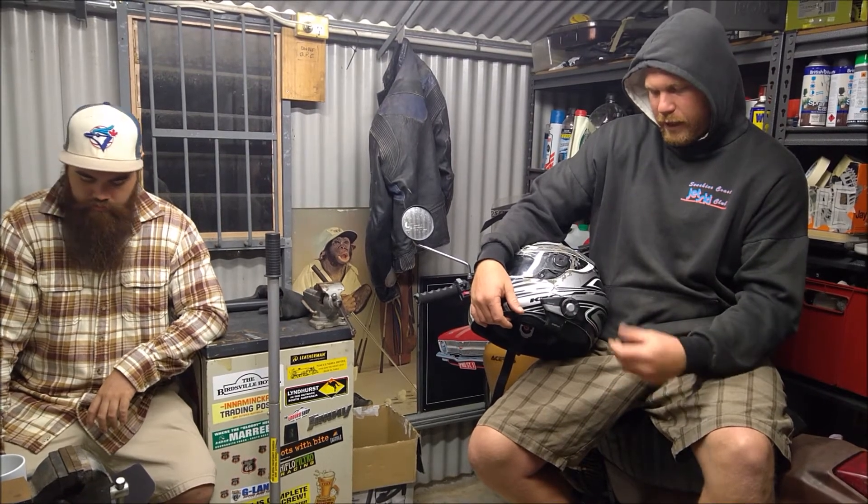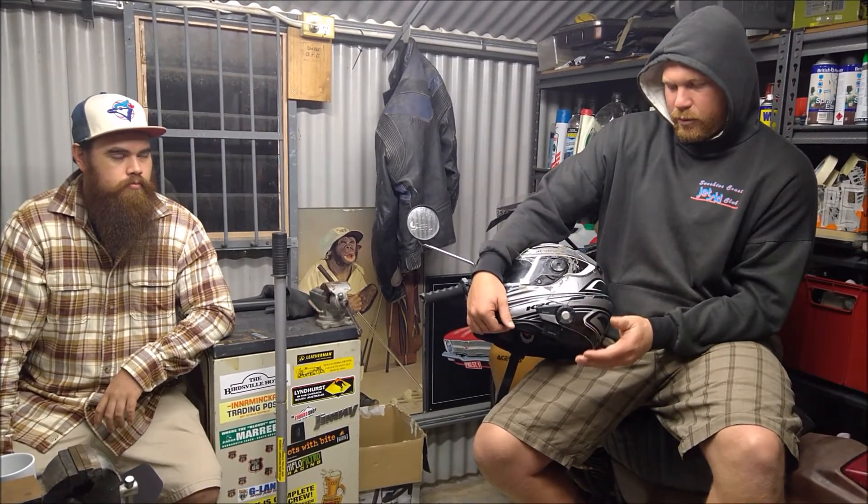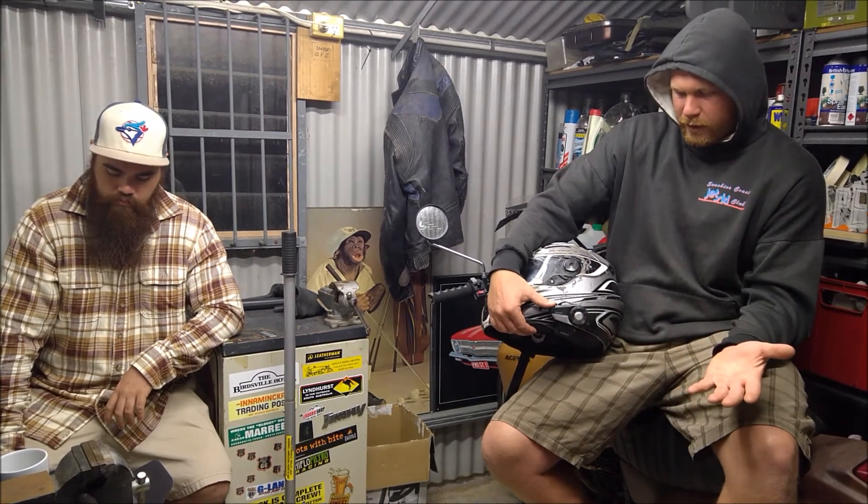I had a bit of a gripe with Sena because they market themselves to the adventure community, and I found it very difficult to get a replacement unit. I had to send it back to Australia from Indonesia, arrange someone to send it to the Sena factory for them to assess it, repair it, send it back to Australia, and then have that person forward it on to me in the next country I was going to be in and arrange a PO drop. I'd feel like a brand that markets themselves to the adventure community and has Sena outlets in all the countries we went to could maybe be a bit more friendly — we couldn't get a replacement unit from a dealer.